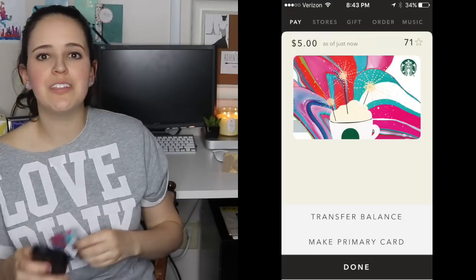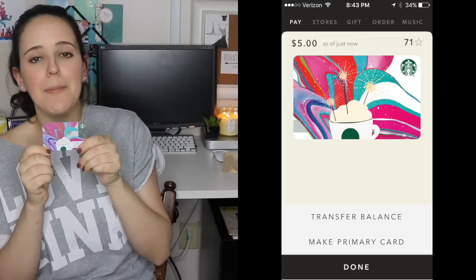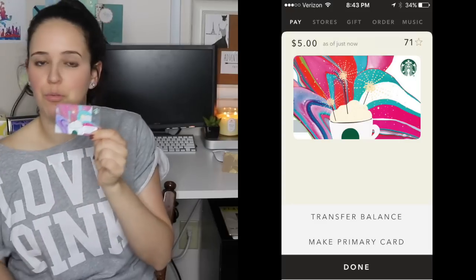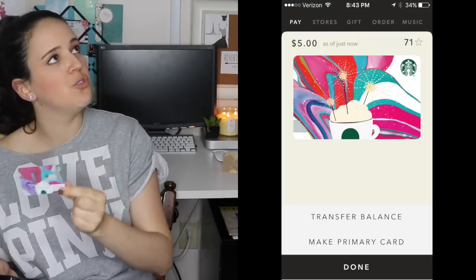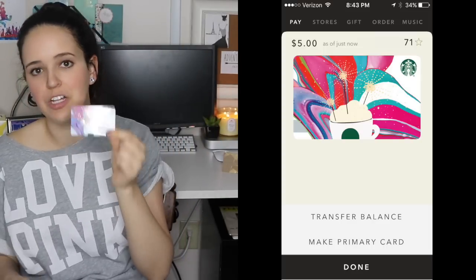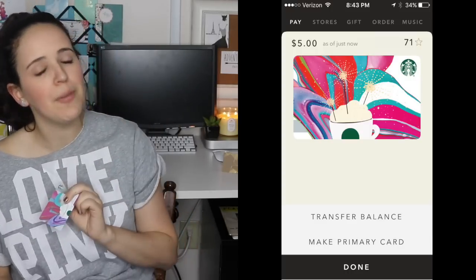From there, you will see your exact Starbucks gift card at the top of your app payment screen — it actually matches the exact card design, which I think is super cool. If you want to manage it or add it to your primary card, you have the option to do that. I recommend putting all of your Starbucks gift cards onto one primary card so you're not confused about what card has how much on it. From there, you can click Pay to go back to your main screen or just exit the app.